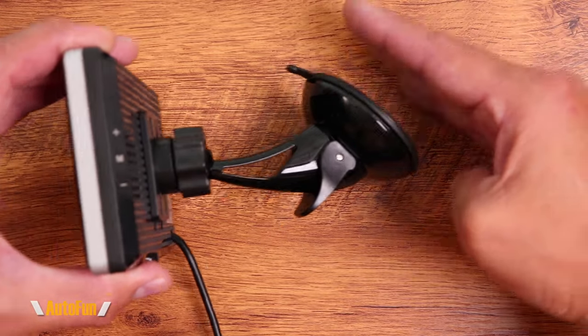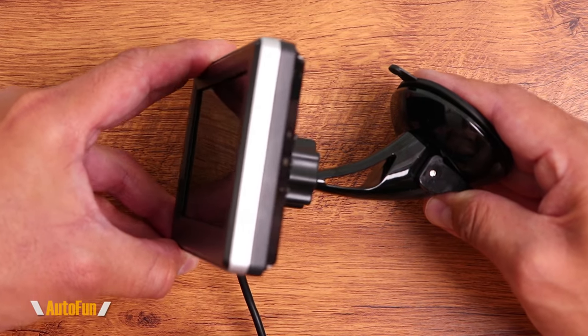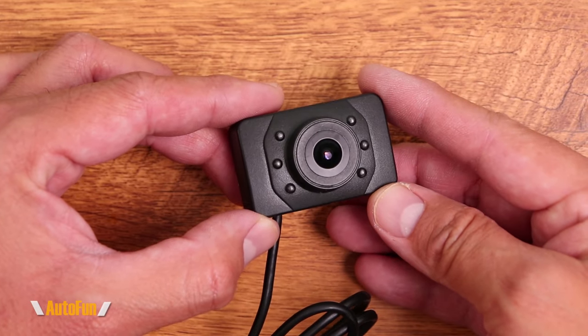You can monitor that with the Viclis system. To mount the display, they have included a suction mount so we can position and lock it in place, then further aim the display. The monitoring camera uses Sony sensors and is capable of high-definition video.